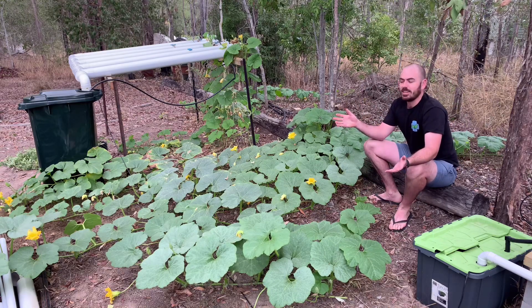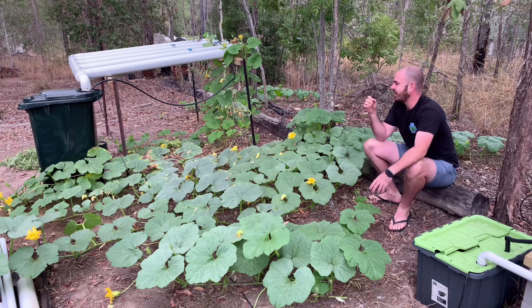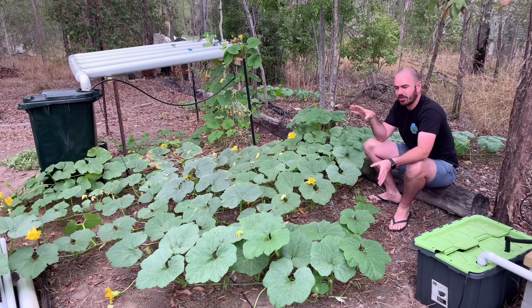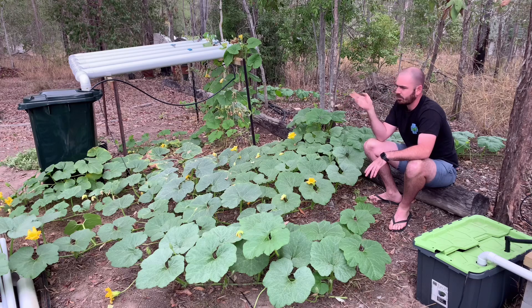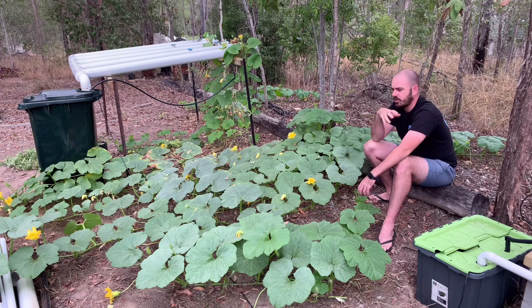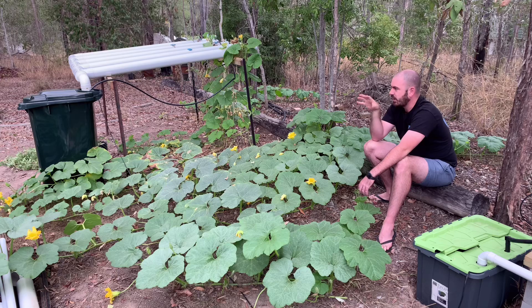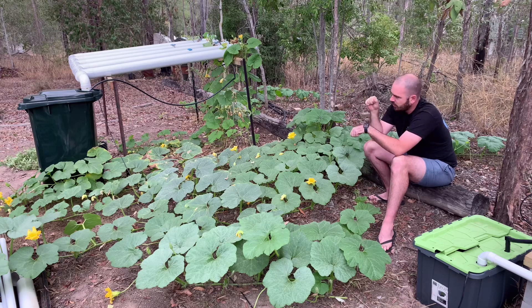Welcome back. As you can see the pumpkins are going nuts. This video is just a quick update on the pumpkins. I want to show you what happened to one of them after the reservoir ran dry. I thought the res ran dry because they were transpiring so much, but I actually found that when opening and closing the lid it would sometimes knock part of the PVC loose, which would then drain over the lid and off the side of the res.